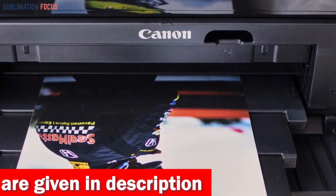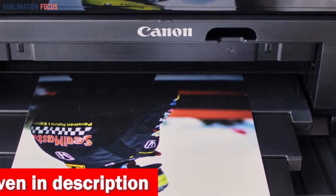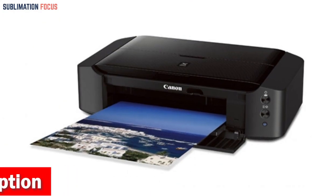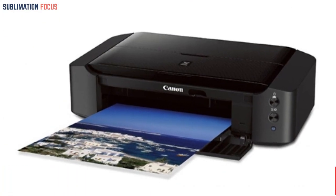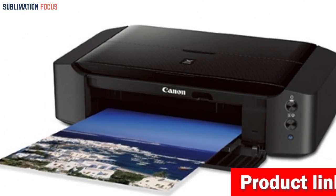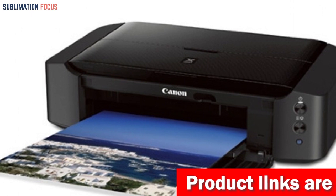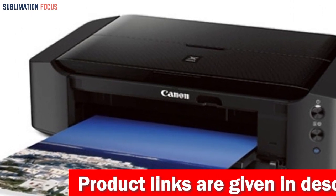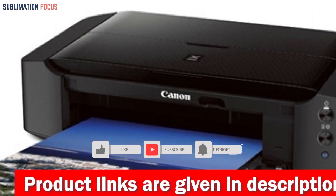Ink compatibility that includes XL options allows you to keep printing longer without interruption. Say goodbye to mundane prints and embrace the extraordinary with the Canon IP8720 Wireless Printer. Unleash your imagination, capture hearts, and leave a lasting impression with every masterpiece you create. Get ready to take your Etsy business to new heights of success.